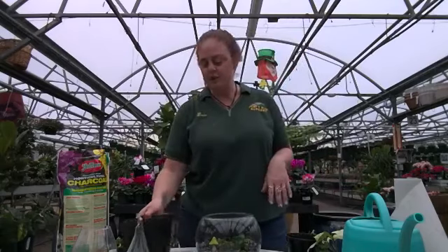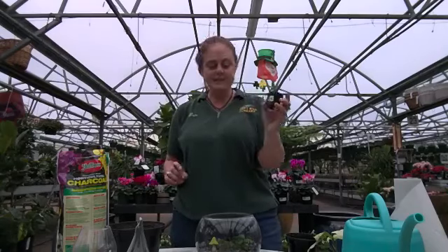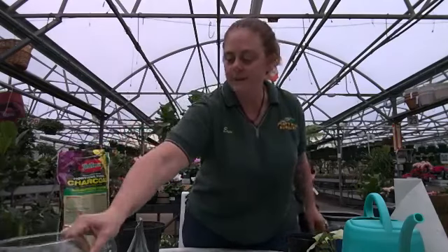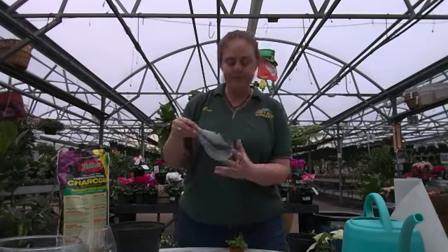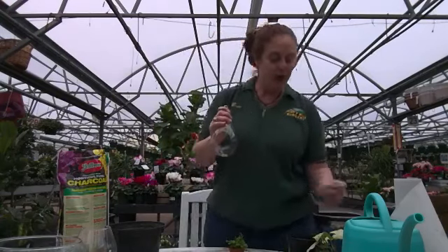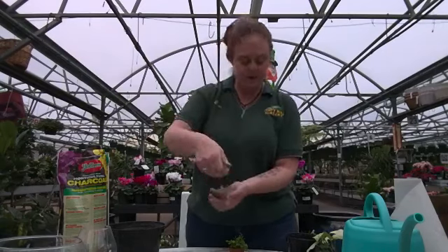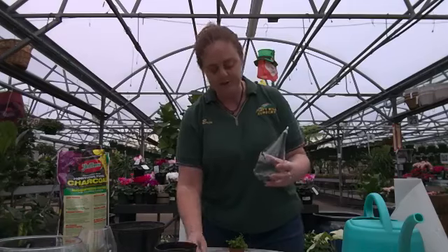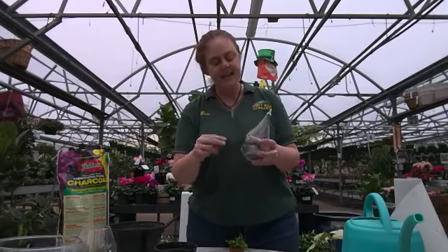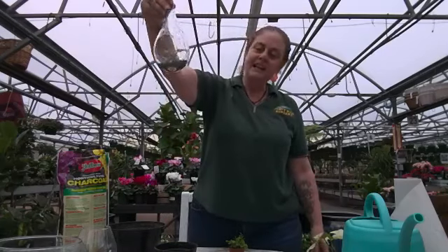Terrariums are pretty easy. We have nice little two-inch terrarium plants with quite a selection. For the hanging terrarium, you can take a cute little air plant and literally just put it in, or add some pretty colored rock or sand and set your air plant in it, then hang it — and you have a cute little hanging air plant.